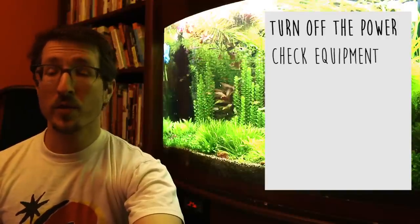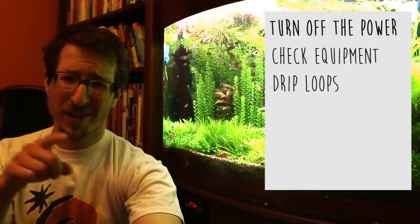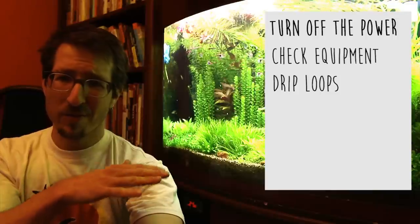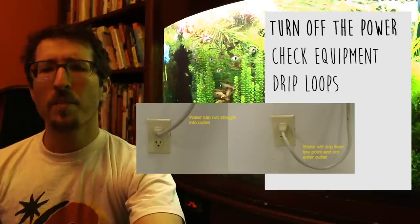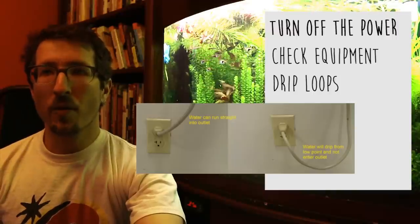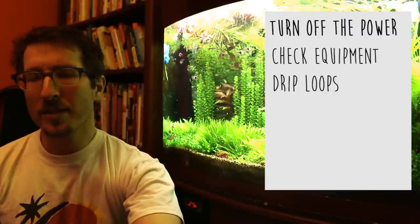Another thing we should be doing is using drip loops. This is easy to do — just make sure the lowest point of the electrical cord is below the outlet. What will happen is if water drips down that cord, it'll flow away from the outlet. Easy.